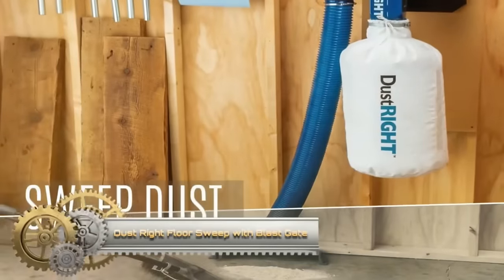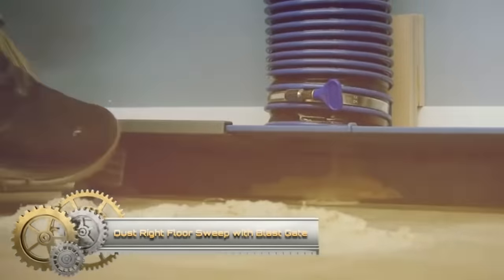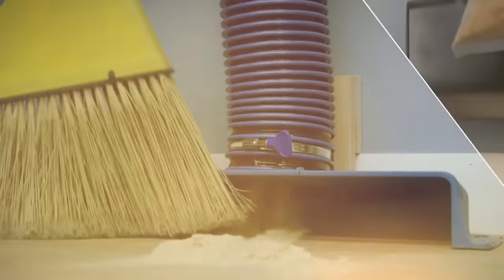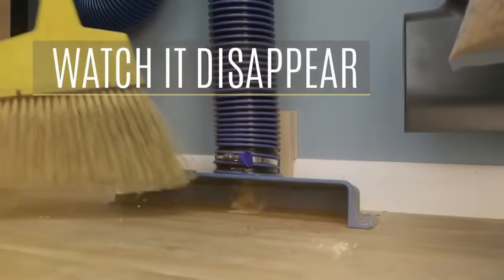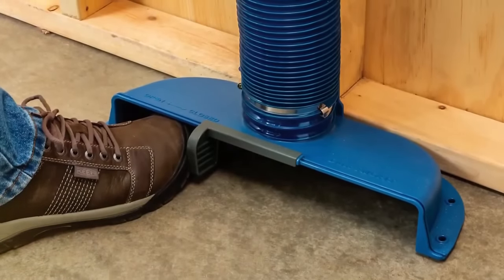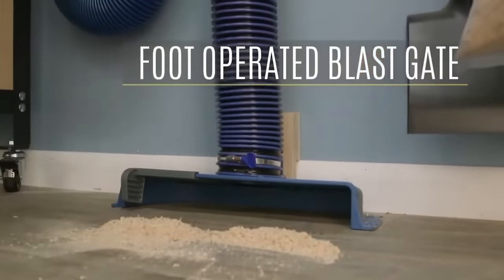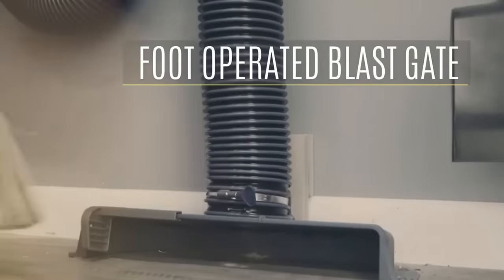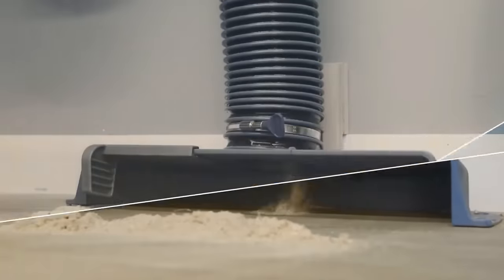The Dust Right Floor Sweep with Blast Gate is a specialized dust collection port that captures any dust and debris that you sweep into it with a broom, eliminating the need for a shop dustpan. It incorporates a foot-activated blast gate so you can easily open it for use, then close it to maximize suction elsewhere in your shop. Mount it to the floor or the bottom of a wall with the pre-drilled mounting holes.